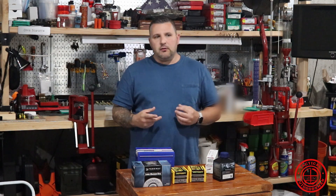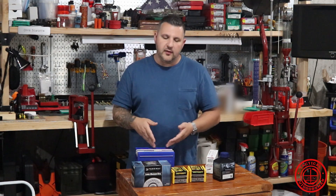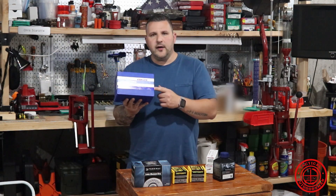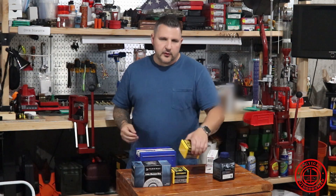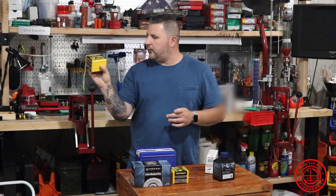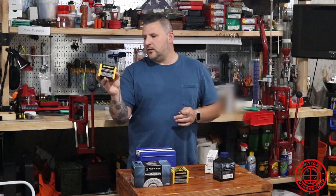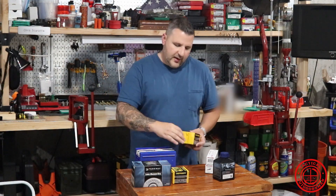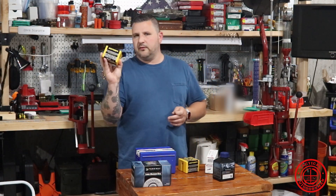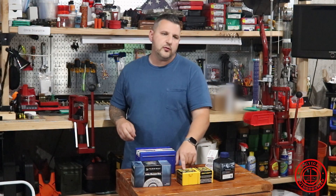What I wanted to do is see if I could work up a nice accurate load for it. I reached out to the folks over at Capstone and they were able to send me some components. They sent over 100 rounds of Lapua brass, 100 rounds of 300 grain boattail 338 Lapua Magnum Berger Bullets, and another 100 rounds of the 250 grain boattail Berger Bullets. So we're going to load up a few of the 300 and a few of the 250s.